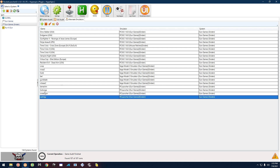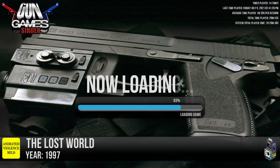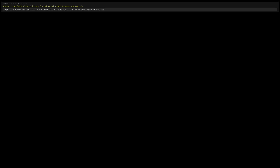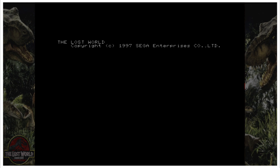We're going to do two games: Lost World and then LA Machine Guns. I should clarify — Gunblade is actually the Model 2 similar game, but the Model 3 equivalent is LA Machine Guns.